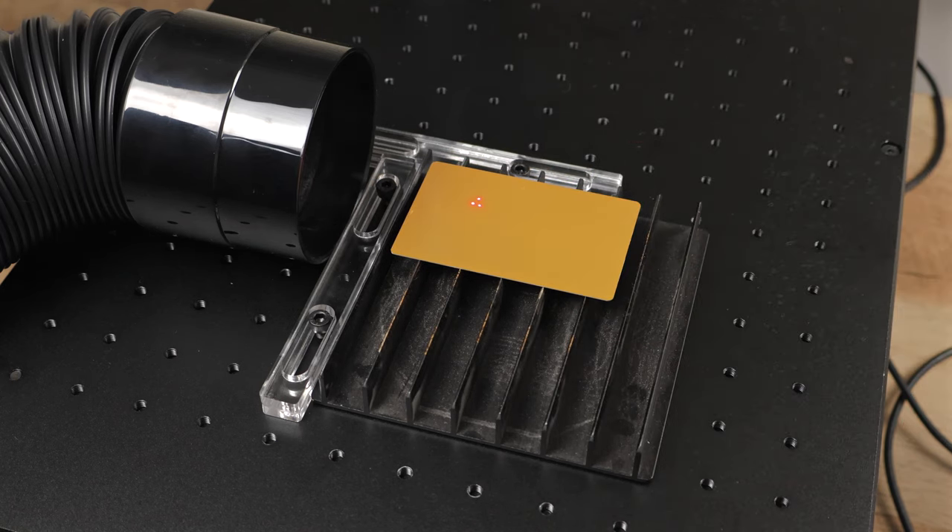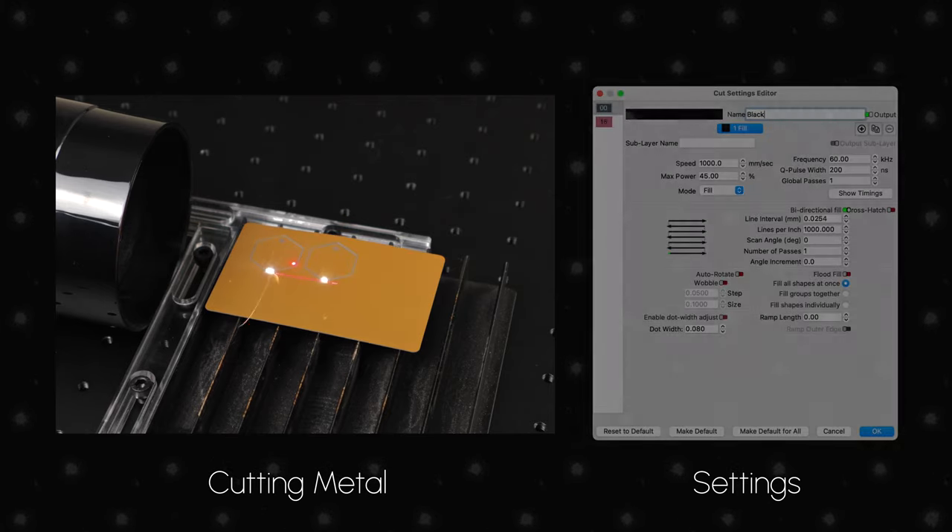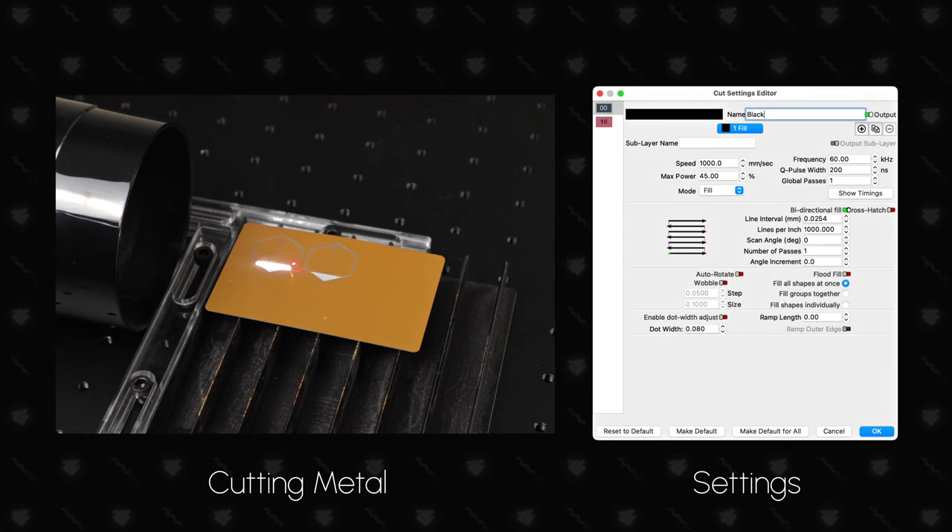Next, we tested the cutting power of the B4 using a 0.4mm business card to cut out some earrings. We'll show the real-time cutting of the first earring with the settings we used. These were really the first parameters we tried, and although they cut through the card without issue, we think they can be optimized. Still very impressive with how quickly it made it through. We then did a quick engraving to add a little more detail. Next time we'd probably do the engraving first to prevent any movement. Once done, we just attached some hardware and packaging — a quick and easy set of new earrings.